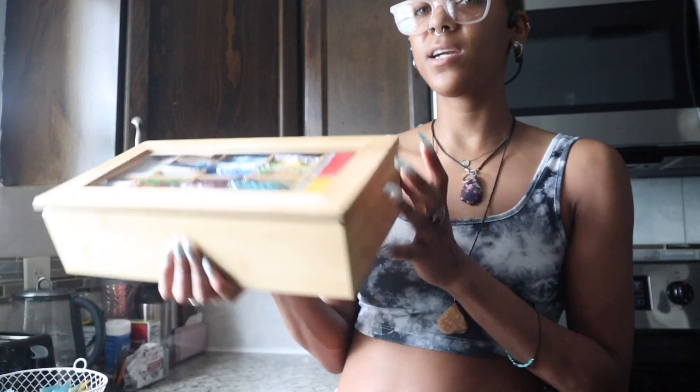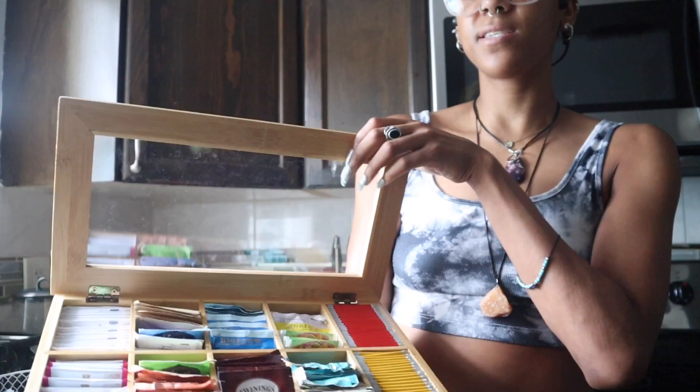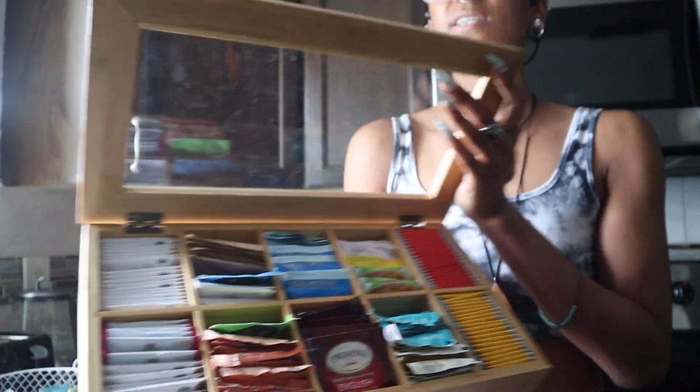I love how it has a little window right here. It's a nice sturdy box that you put everything in. I love that you can just open this up and see your favorite teas in here.